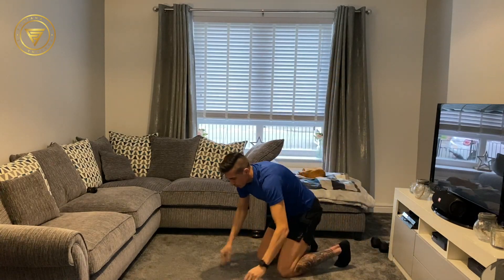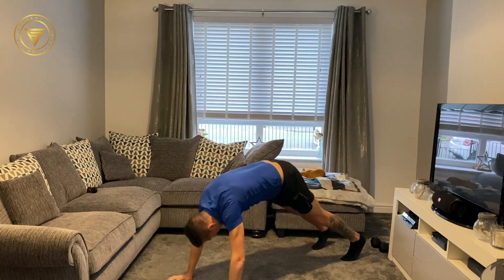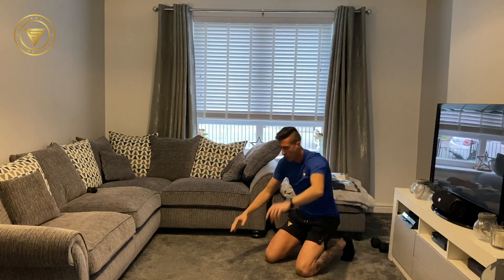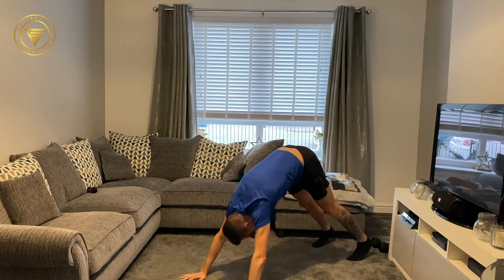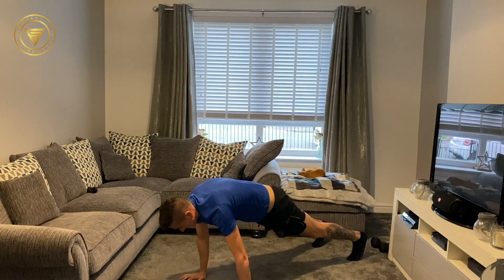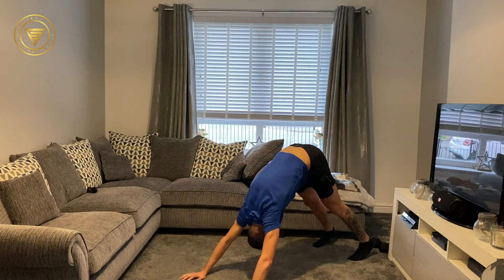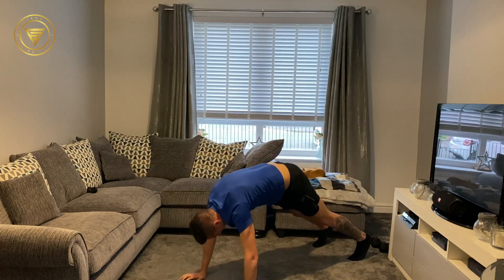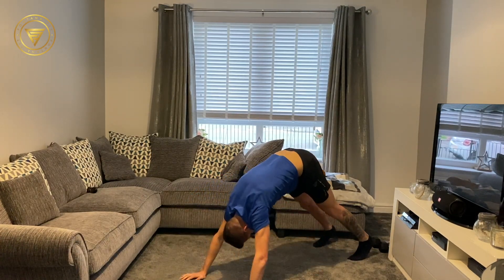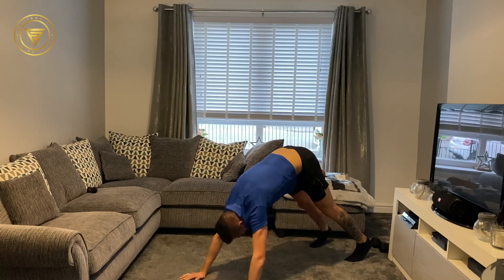Next one: dynamic downward dog. You're going to be in the push-up position, just go all the way back and then back into centre, all the way back, back into centre. We're going to go in 3, 2, 1, let's go. So I'm going to push back, back into centre, pushing back. What we're doing here is opening up the shoulders, the chest — we're almost getting a little bit of a lat stretch in there. Just hold that core tight, up, back down.